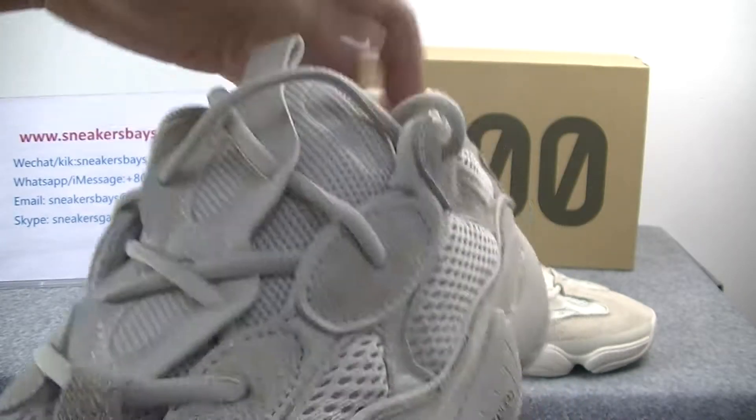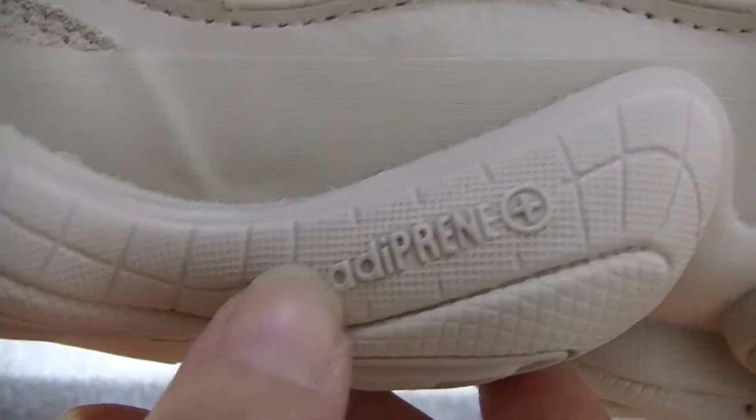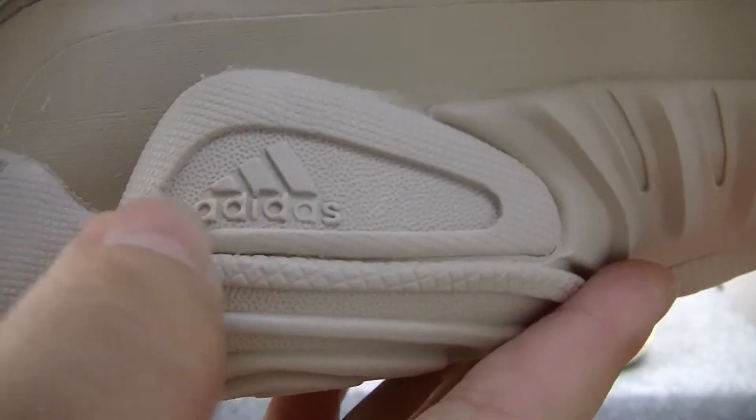The shoes look like this. And then the side part — we can see the logo. On the other side, we can see the Adidas logo very clearly.